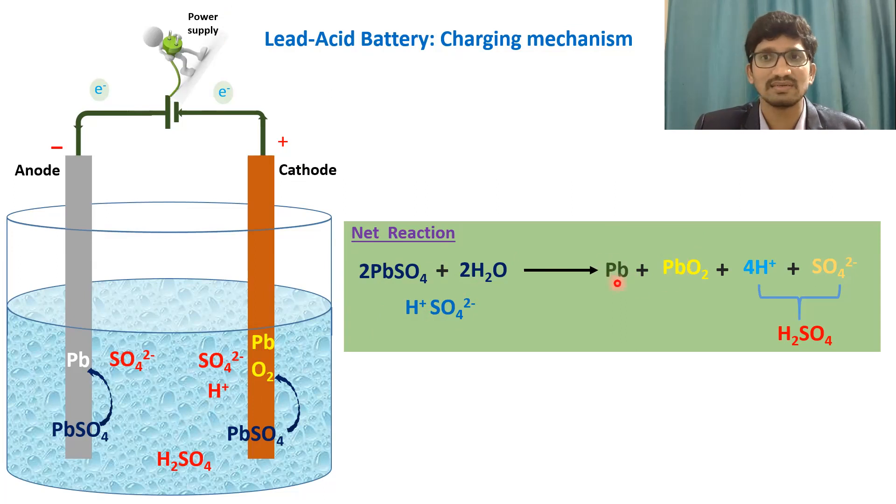Overall, after the complete charging process, all lead sulfate converts back to lead at the anode and lead oxide at the cathode — back to the original state before discharge. Then the battery is ready to discharge again, and the process repeats.